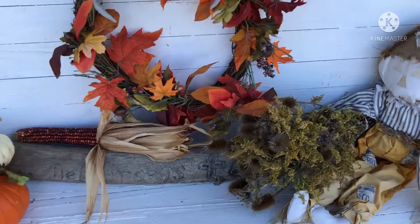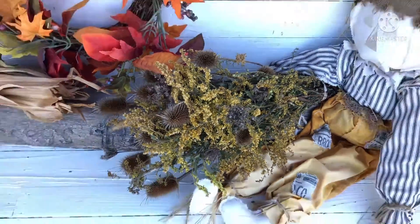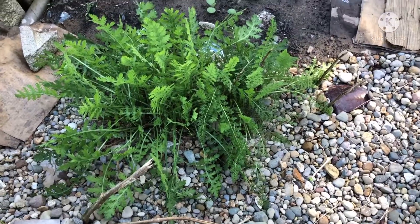Wait till you see my flower arrangement that I made out of weeds. I picked them and allowed them to dry. The bridal veil vine plant has flowered. Here's the yarrow.